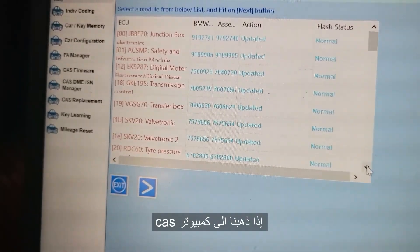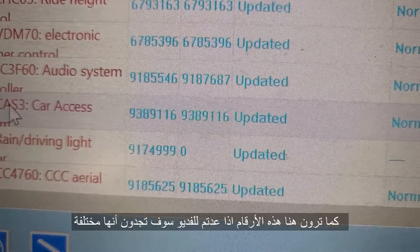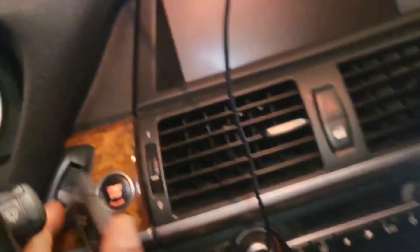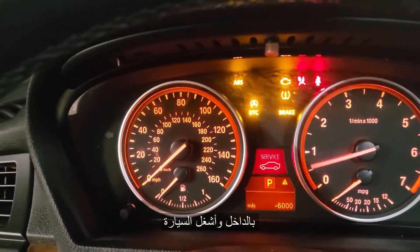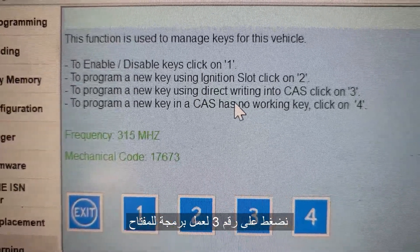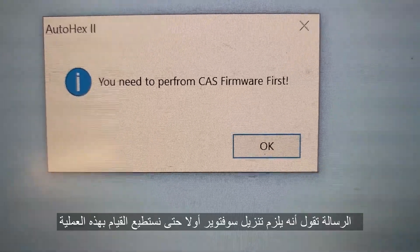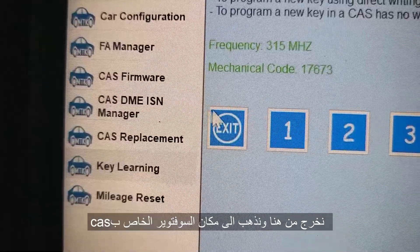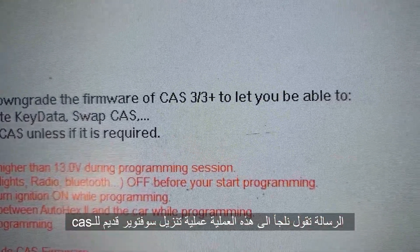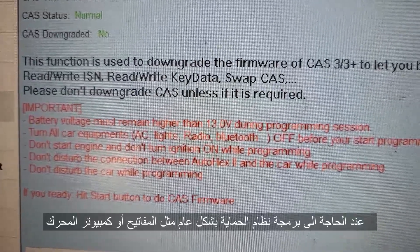Now if you see here, you go to CAST — you see this CAST here, you see the update. 938-911-6, 938-911-6. If you go back you see that it is different. So what you need to do — go out. For example, I'm going to put my key inside and start the car. My car is done right now. If you go to do key learning — program new key using direct writing to the CAST — click three. What it says: you need to perform CAST frame first. That means you cannot; you have to downgrade it. That's what they call — there exists this option: you go to CAST frame. This function is used to downgrade the framework of the CAST 3/3+ to let you be able to read/write ICN, read/write key data, swap CAST. Please don't downgrade CAST unless it is required.